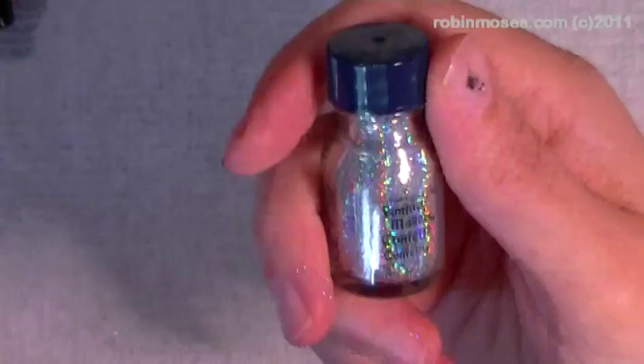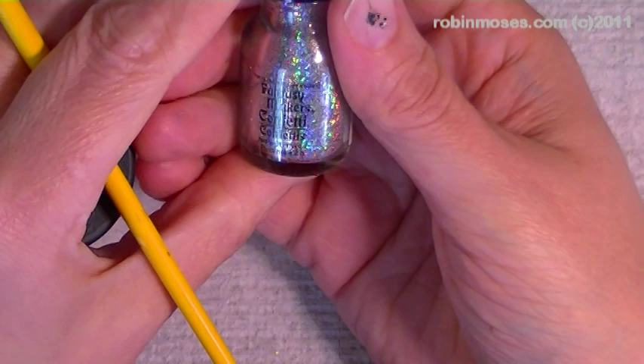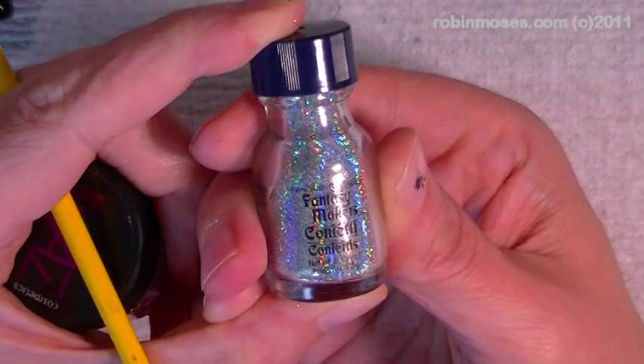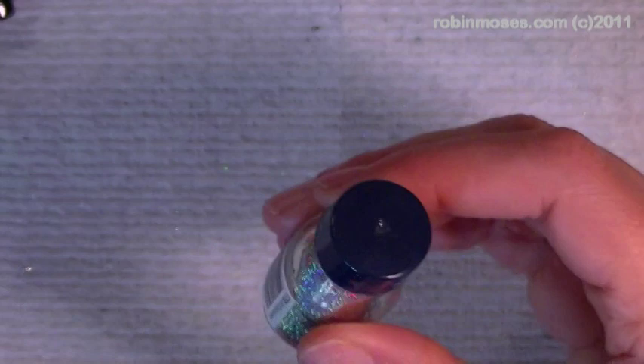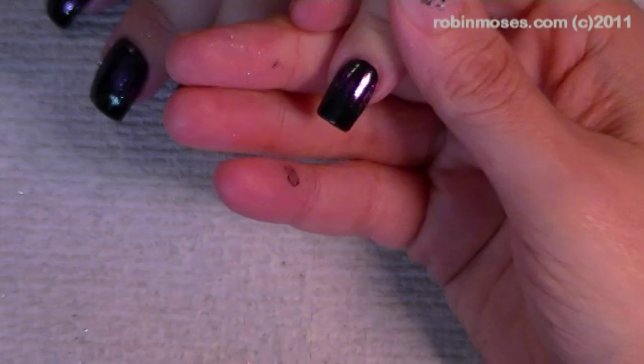This is the Enaz Glam Rock. Now this is called the Fantasy Makers Confetti — you can get this right now in the Halloween section at Rite Aid and department stores in the Halloween makeup part. I always stock up if I find these — I buy a crap ton of them, so if you find them send me some.